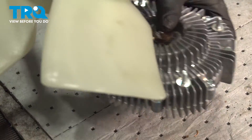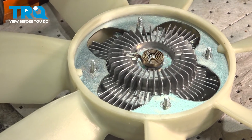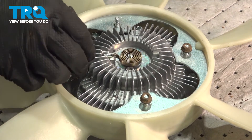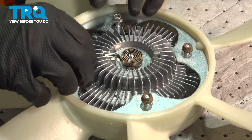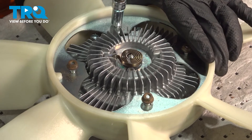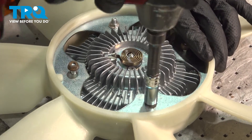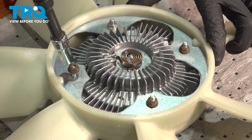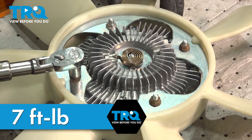Install the fan blade onto the new clutch. Install the nuts and snug them down. Torque the fan blade nuts to seven foot pounds.